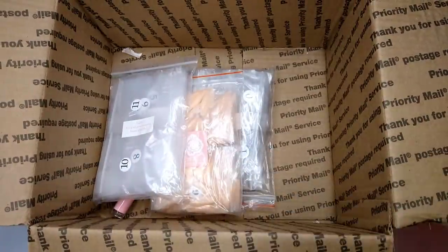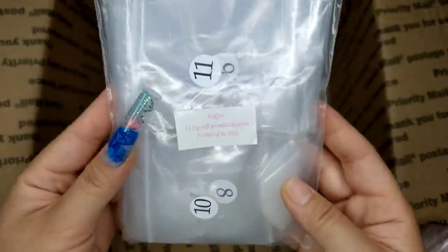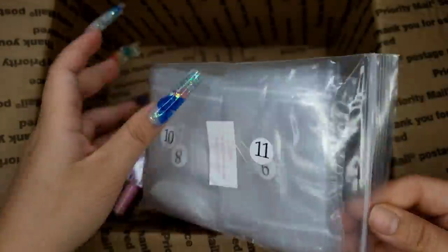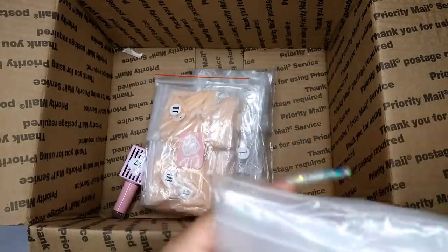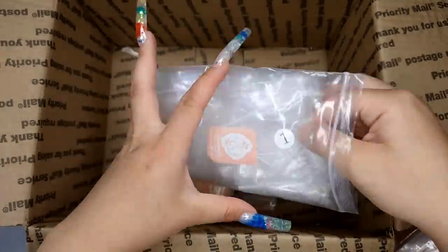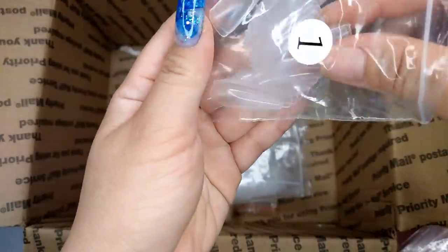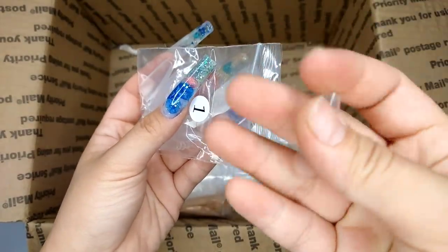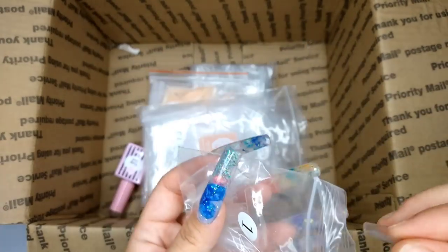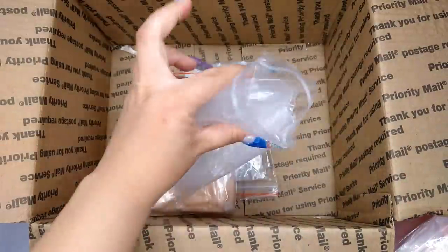I got one in almond shape before and fell in love with it, so I had to get another one in coffin. The next one I got is also coffin — the same shape as the one we just saw, same shade, but this is a clear one with no color, so you can color them yourself and do your own design. I'll show them quickly — you can already see how they look on the nail.